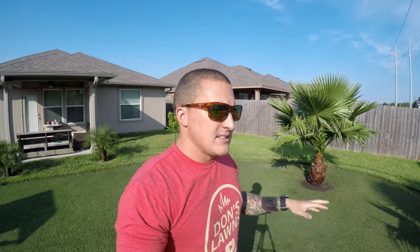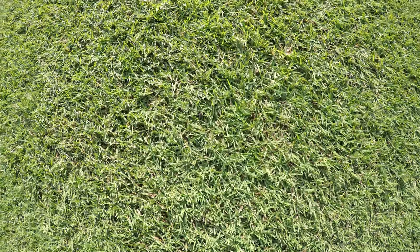Because of the type of grass St. Augustine is, it's a stoloniferous plant so it spreads above the ground. Bermuda is both rhizomatic and stoloniferous — it can go underground through rhizomes and above ground with stolons.